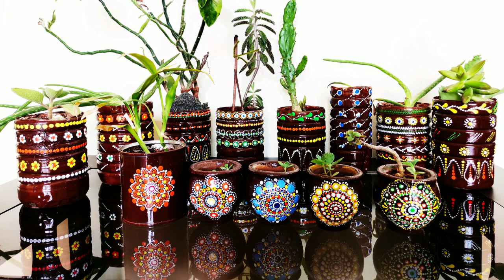And now this is the final look of all my painted pots which I painted today. I hope you liked it — if you do, please comment and start using your own waste plastic bottles and containers from your kitchen to make new and beautiful pots or planters. Take care!